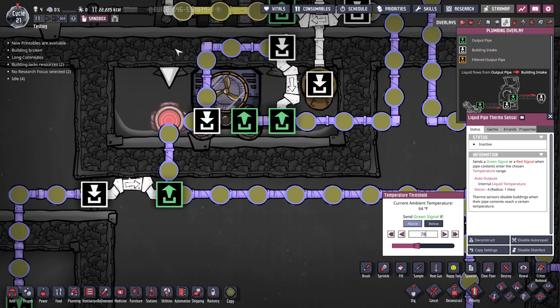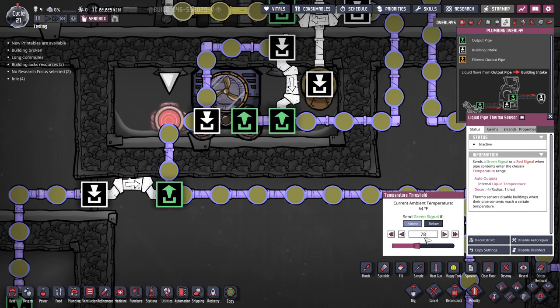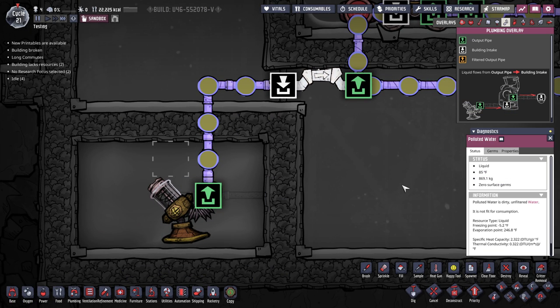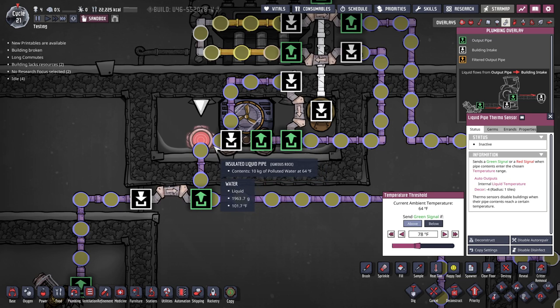This creates a sawtooth motion — GC Fungus has a good illustration of this. You're aiming for a middle temperature where the liquid is half above and half below the target when the aqua tuner kicks on and off. You also want to make sure this temperature is at least 20 degrees Fahrenheit, or 14 degrees Celsius, above the freezing point of your liquid. For polluted water the freezing point is -5°F, so you want to be at least 25 degrees above that — I have mine set to 78°F. If the liquid is cool enough it bypasses the aqua tuner and loops back; if it's too warm it goes through the aqua tuner.